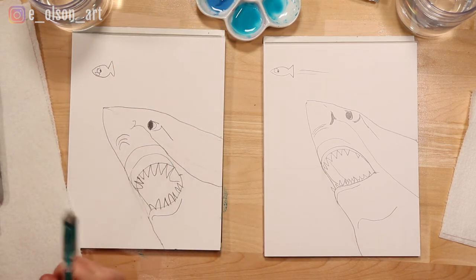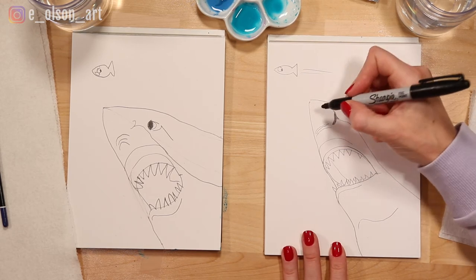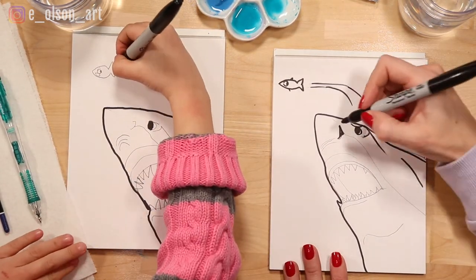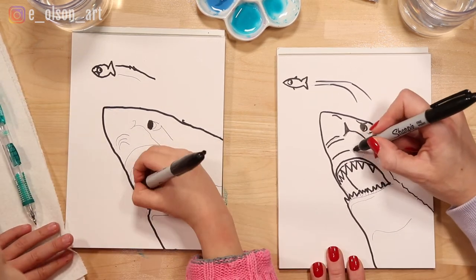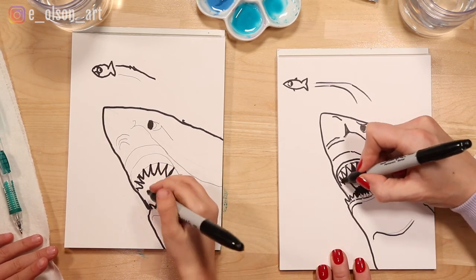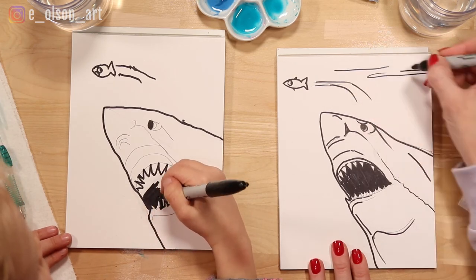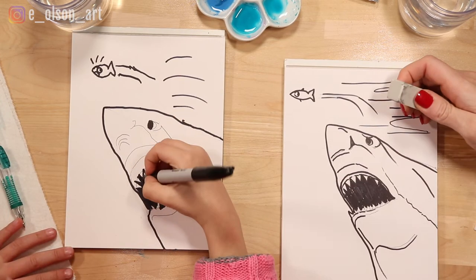He looks really scared! Okay, let's do our outline. Take your Sharpie and we're going to outline the whole shark. The inside of the mouth we can color in black. I'm just coloring in the big black inside of the mouth, and I'm drawing lines up here so it looks like the water surface right above the shark's head. Once you're all finished with your outline, then we can start painting.